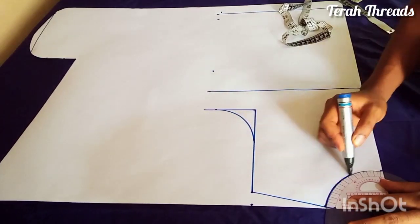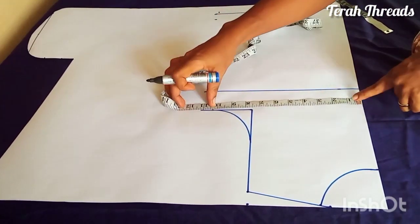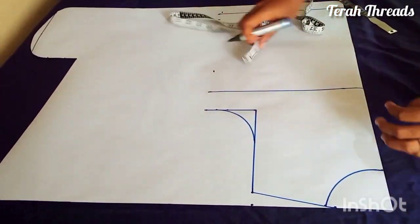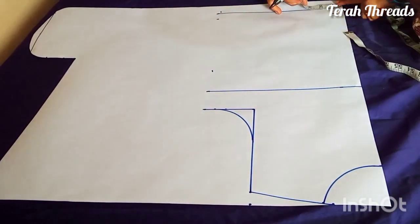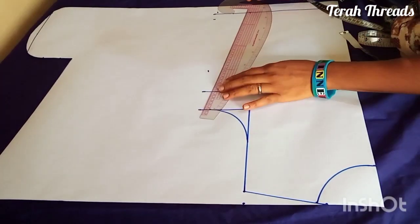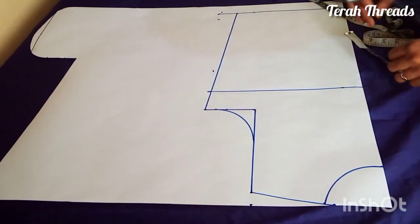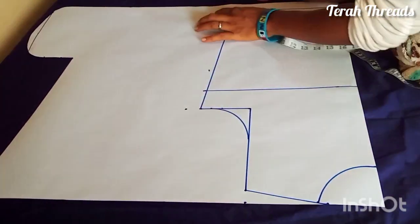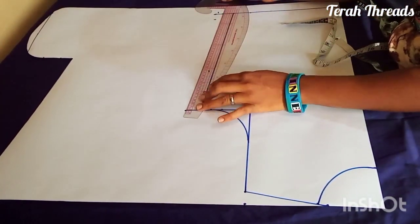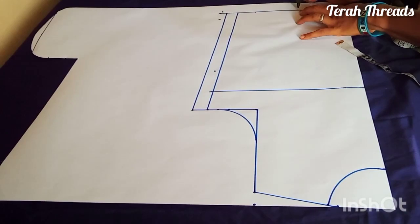The neck width for back and front should be the same at three and a half inches, but the neck depth can be different. Then your bust round divided by four again — nine and a half — plus one and a half inch for ease. On the waist also you measure your waist round divided by four plus one and a half inch for ease. Then you add your seam allowance. Note that seam allowance is different from ease — the ease is just for the crop top to be free.